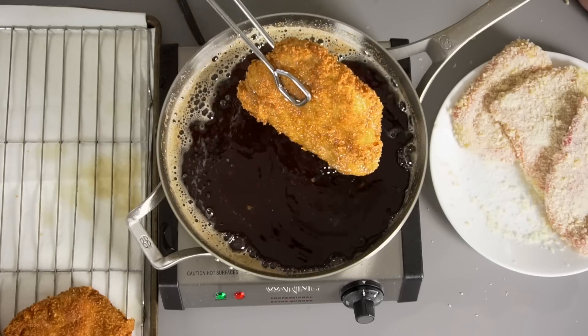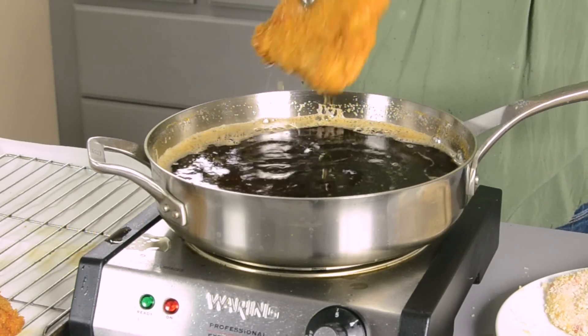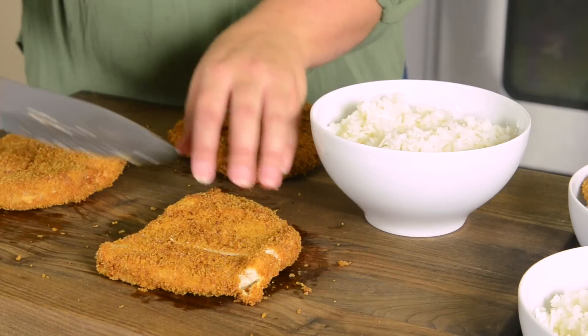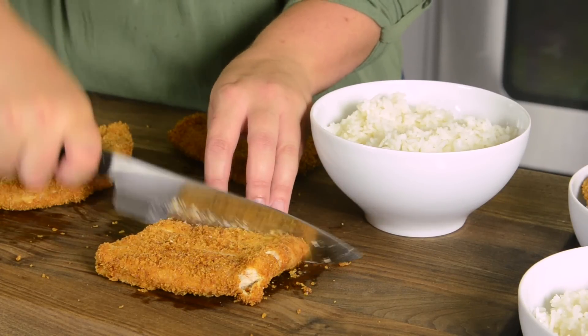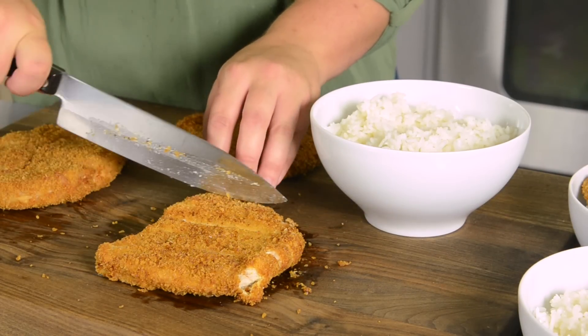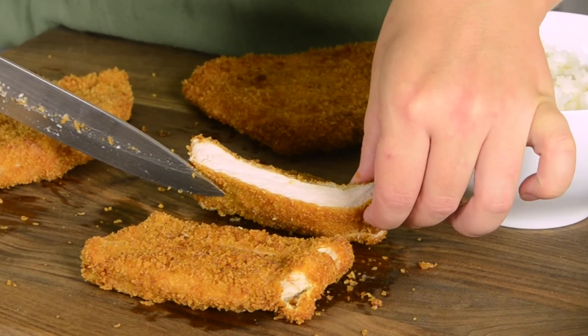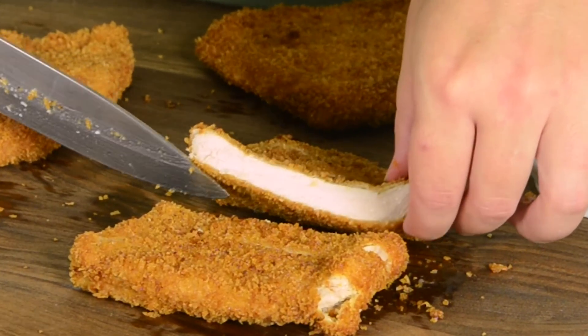When it is a nice golden color, pull it out and let the extra oil drain off. Then put it over on a cooling rack over some paper towels and newspaper to collect all that grease, and put in the next one. Look how good that looks — that pork is glistening still. It's perfect. Yum, I'm so hungry.